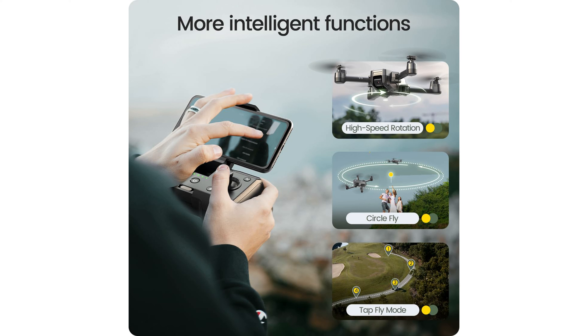Priced at $84.99, the HS440 drone promises a new adventure with every flight, making it an excellent value for money.